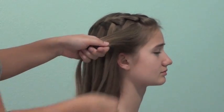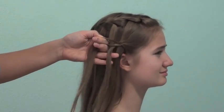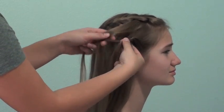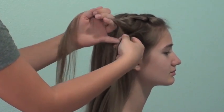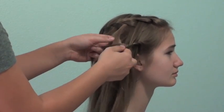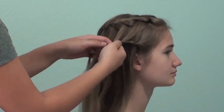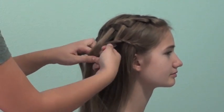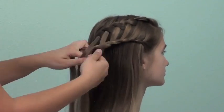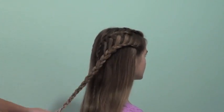Now I am going to begin the ladder part of the braid. I am going to take a small section of hair above the ear and begin a three strand braid. Once I get a little ways in, I am going to start taking the waterfall sections of my first braid and adding them into my ladder braid. Each time I take a section from the top, I will take a new strand from the ladder braid. Once I get to the end, I will continue it out with a regular three strand braid and tie it off with an elastic.